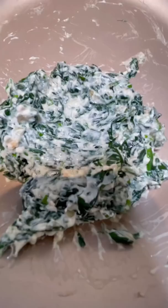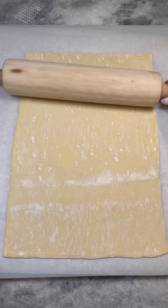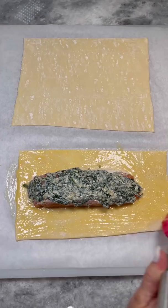Lay out a sheet of parchment, then one sheet of puff pastry. Roll it out to the shape of a rectangle, then place a cold six-ounce portion of seasoned salmon on the bottom half. Spread half your creamy mixture on top, brush with egg wash, and lay out the other half of the pastry on top.